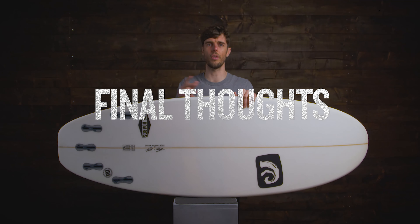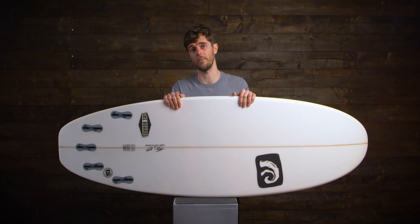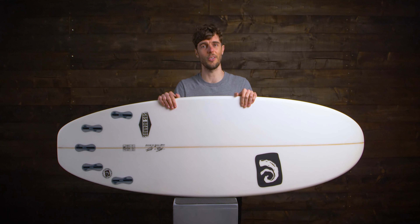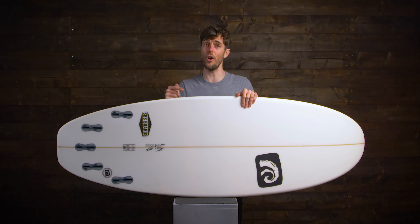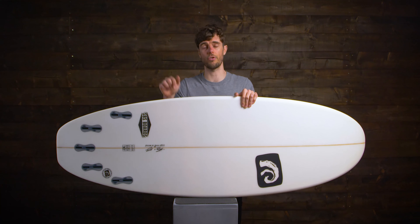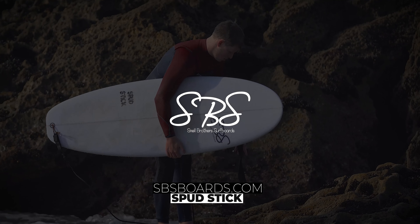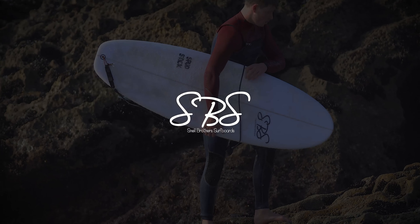Final thoughts on the Spud Stick: if you surf less than two to three times a month and are looking to maximise paddle power, wave-catching potential, and every surf session, this is going to be a great option. If this surfboard sounds like it's ticking all the boxes, check out how to get your own in the link in the description. I've also linked a few other similar boards in the description below. For a review of our Ball surfboard mentioned in this video, click the thumbnail here.